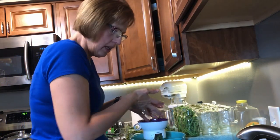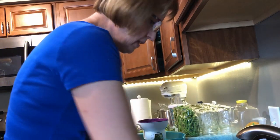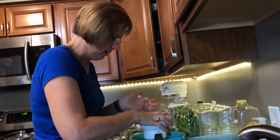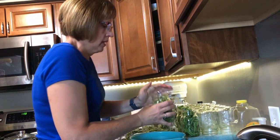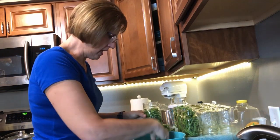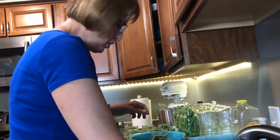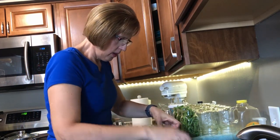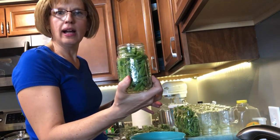I grab beans out of the water and start putting them in — I kind of double wash my beans. So I get them in the jar. You see I've kind of overdone the jar, but I do that and then I shake the jar. My beans have gone down because I want to get as many beans in that jar as I can. Then I just start packing beans into that jar and kind of pushing them down in there, leaving about a half to a quarter inch of headspace. You don't want your beans going all the way to the top. And that's how you pack a jar of beans.